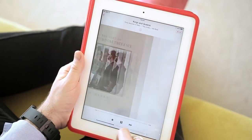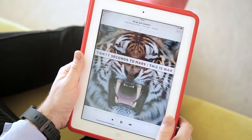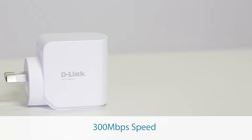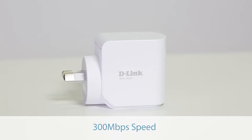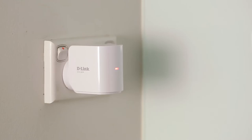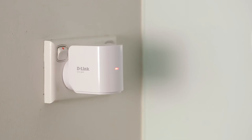It works with any device that can stream via AirPlay or DLNA. It packs impressive performance into a small package, delivering 300 megabits per second wherever you need it. It can be quickly and easily moved from room to room, so there's always something playing, no matter where the party goes.